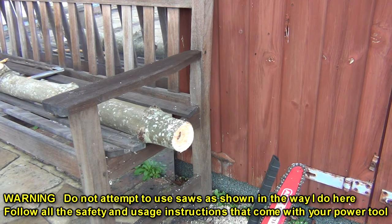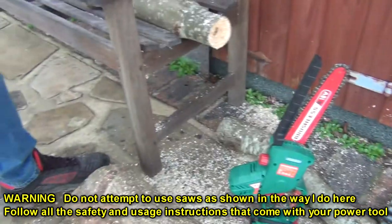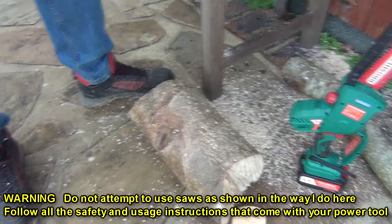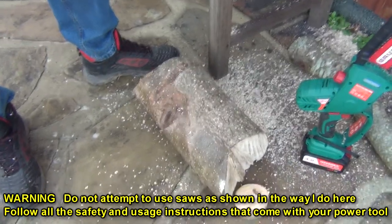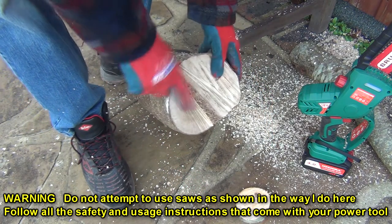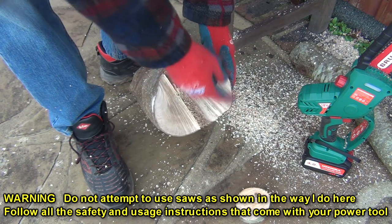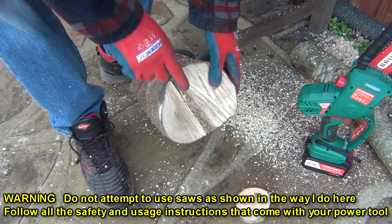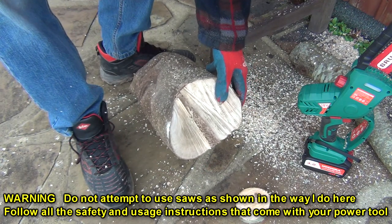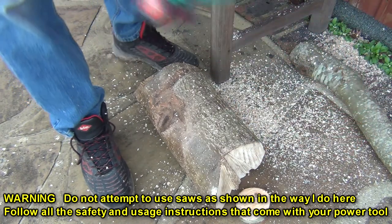The other thing I want to try — down here on the floor I've got a piece of holly, and I'm hoping to use that in a project later in the year. You can see the centre of the tree is here, and I think this is going to crack quite a bit. So I'm going to put a couple of relief cuts along the sides here and just keep my fingers crossed. Now there's no way I could do that with that little bow saw.